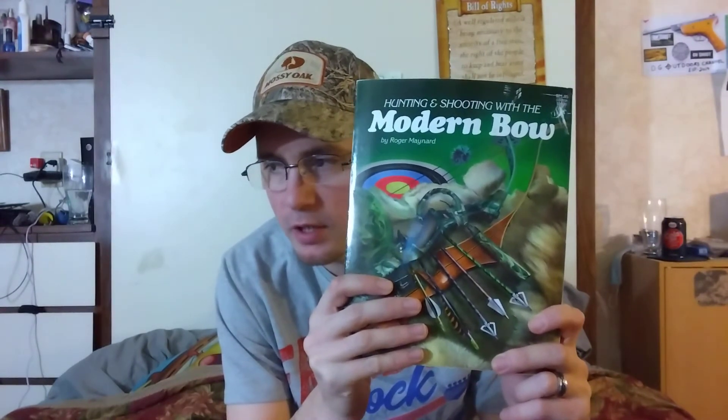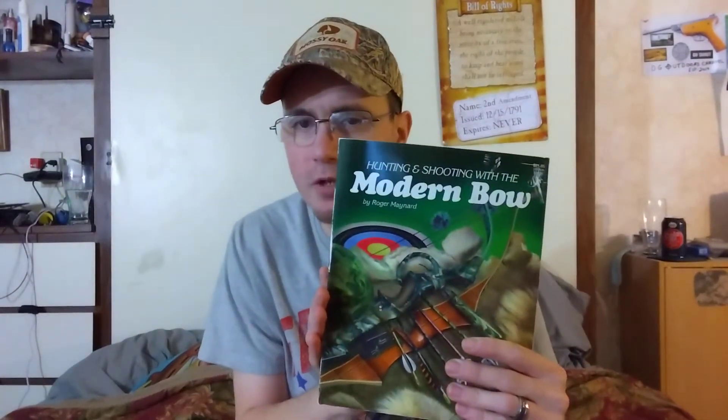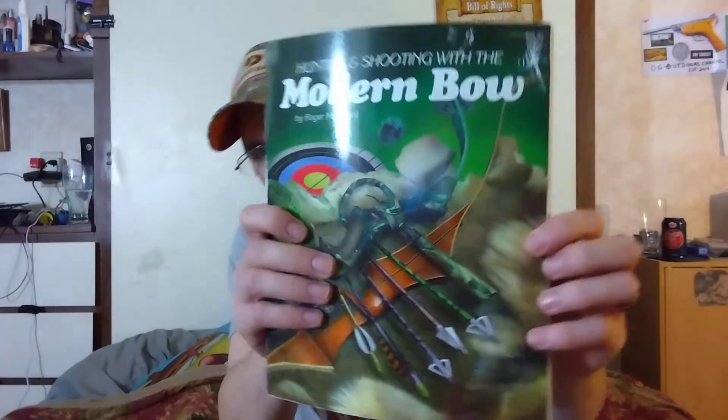Yes, this book may be outdated, but it's still got a lot of vintage bows in it, and some of the information is still the same. There's still a lot of good information here, especially if you own a vintage bow or if you're just an enthusiast like me. I bought this at Half Price Books last year, and right now it's going on eBay for like five bucks.